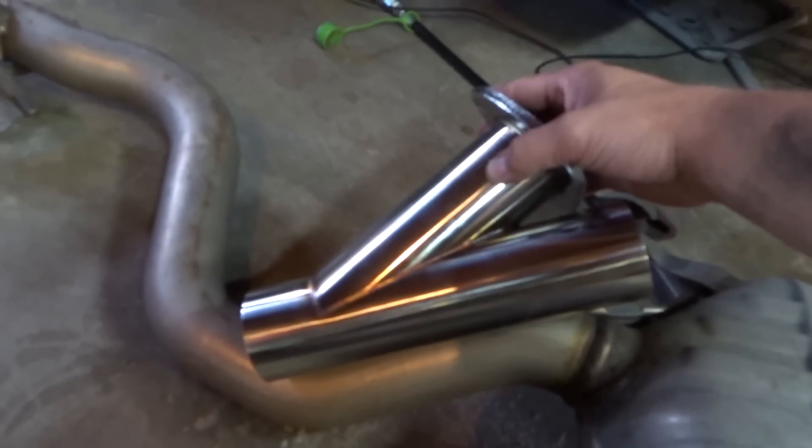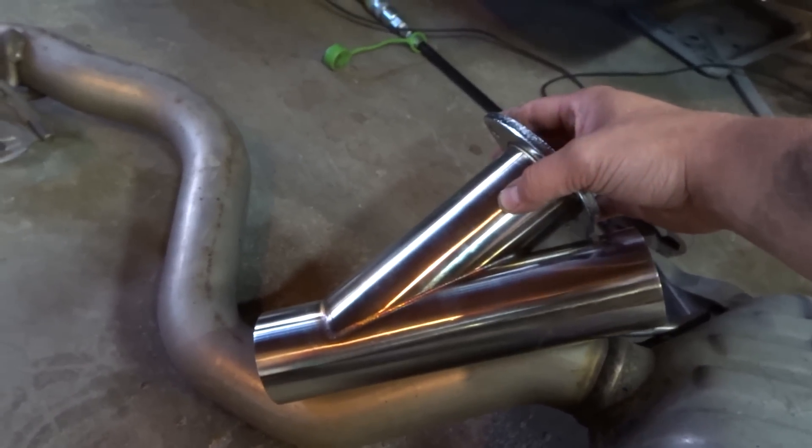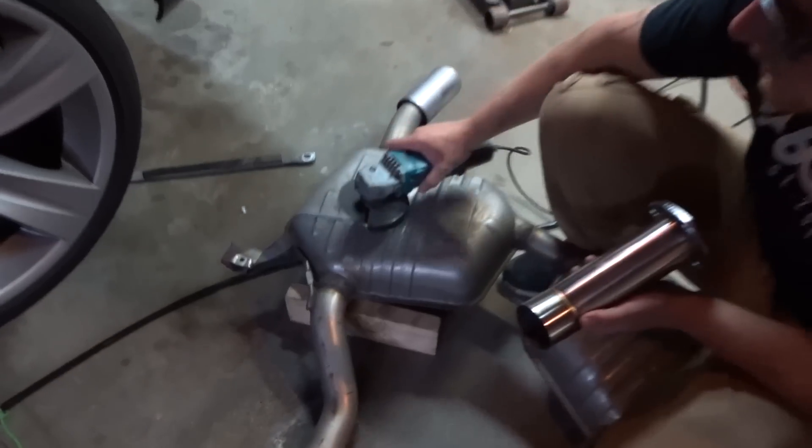The way we're going to put these in is right before the muffler — we're just going to replace that section with the pipe. There's plenty of room on either side of the mufflers so we can bend it off and kind of take it out on the side of the wheel. We're going to do the cuts, do the welds, test fit it first — that's where we're going to put it.